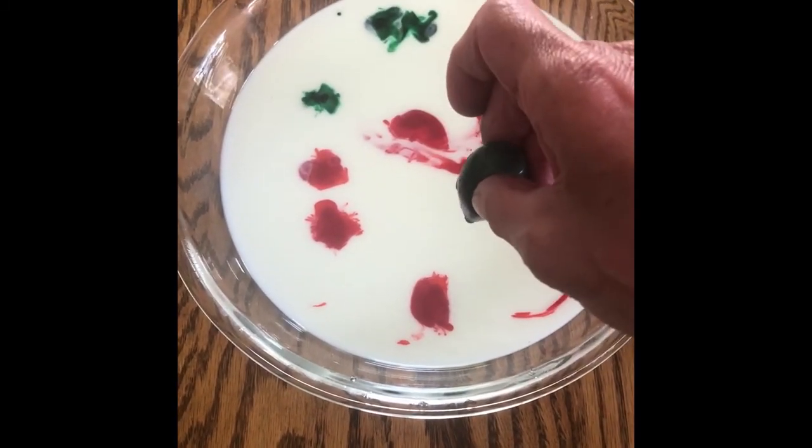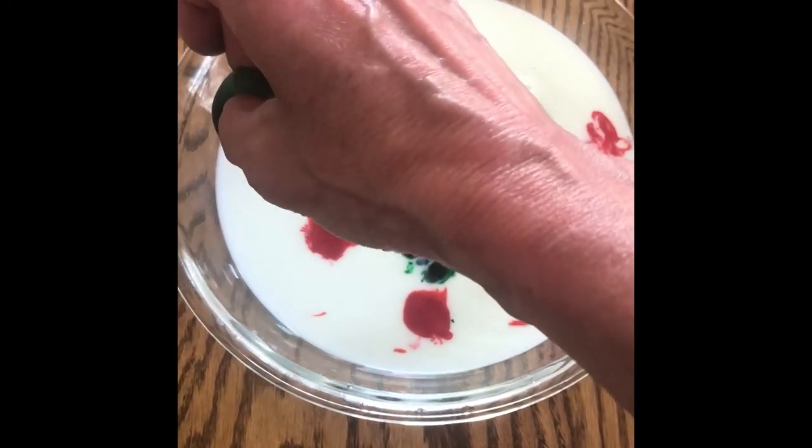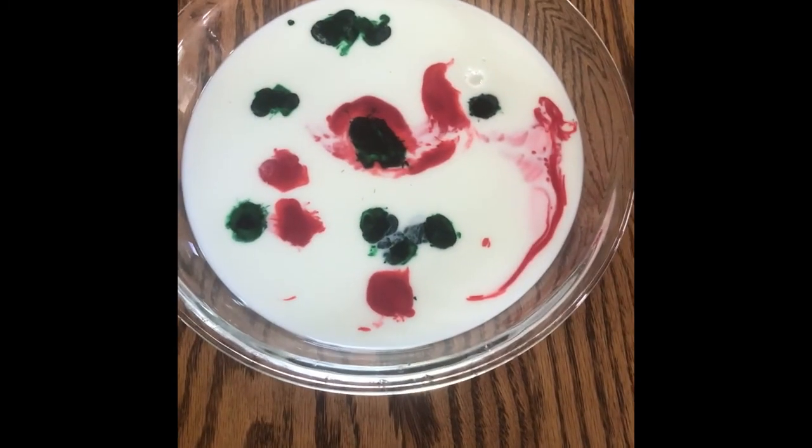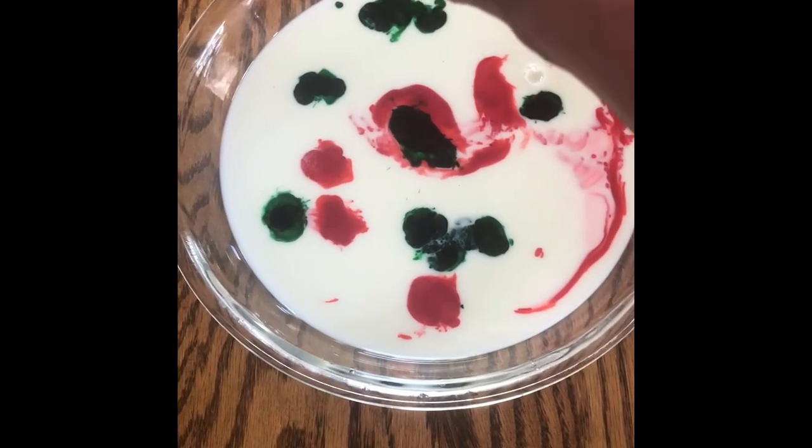Next, drop dishwashing liquid onto the tip of the cotton swab. Finally, dip the cotton swab with the soap on it into the food coloring and watch the chemical reaction.